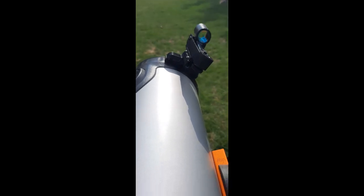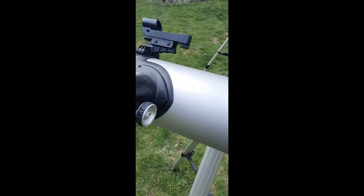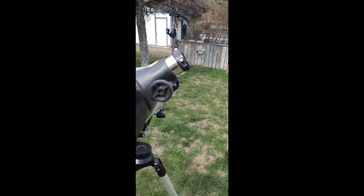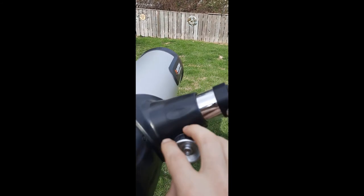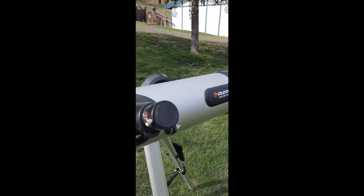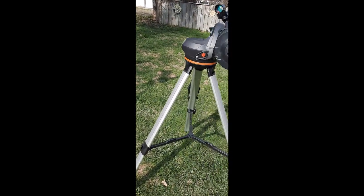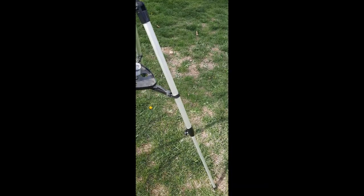It's really good build quality. The focus tubes on the National Geographic are made of plastic, while I believe the Celestron's are made of aluminum — that's a really nice touch. The legs on the Celestron are a lot more substantial, so if you accidentally bump it they're not going to bend or break like the National Geographic's might.